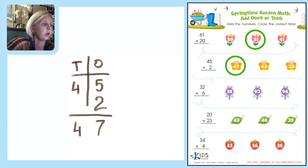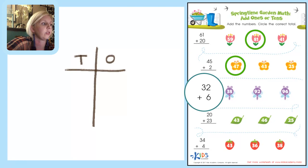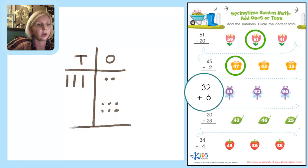Follow the line down to 32 plus 6. Let's draw pictures in our T-chart — ones place and tens place. 32 gives us 2 units of one and 3 tens. The 6 goes in the ones place: 1, 2, 3, 4, 5, 6. Adding ones: 1, 2, 3, 4, 5, 6, 7, 8 — write 8. Tens: 1, 2, 3 — so 38. Circle 38.